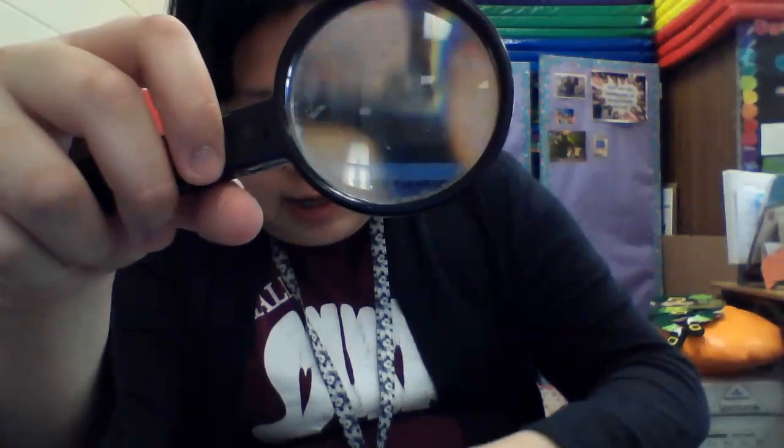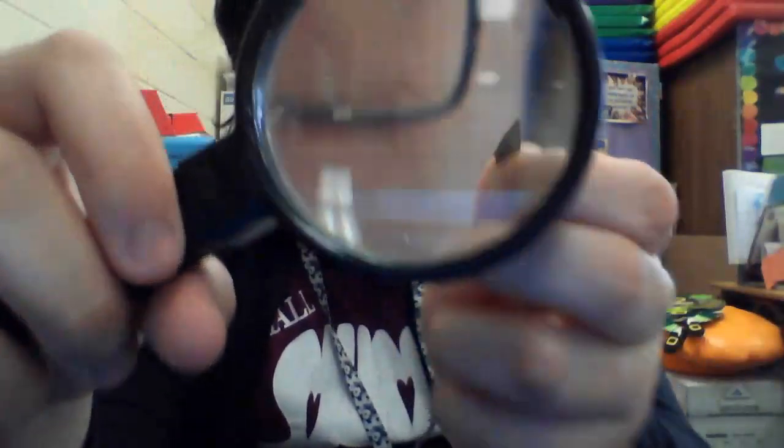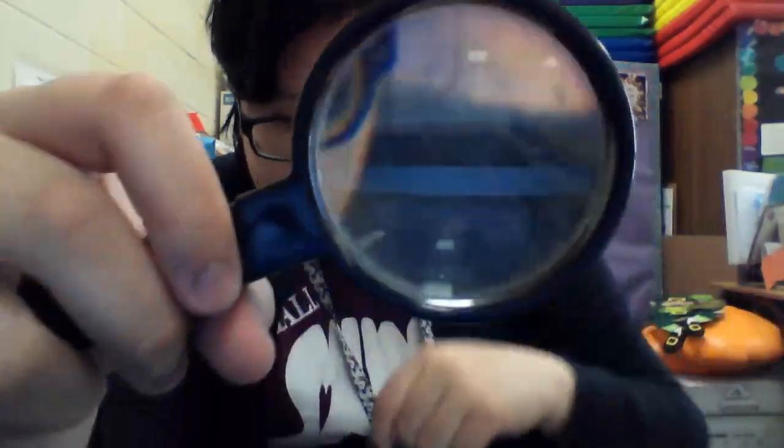So the first type of seed I see is this one. It looks like a sharp arrowhead. And if you look close, you can see that it's brown and it's quite flat. So we're going to remember that one — it's shaped like an arrowhead, almost like a diamond or a triangle. It's flat and it's brown.